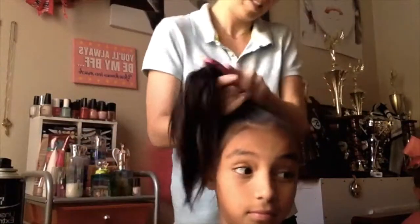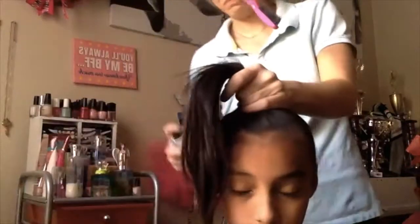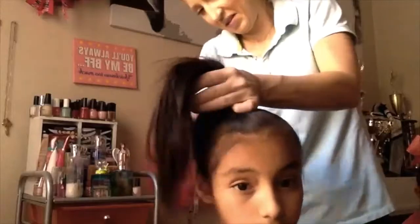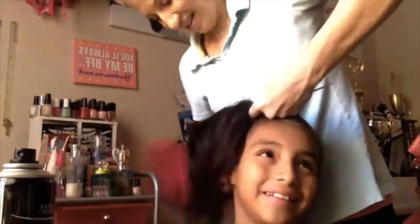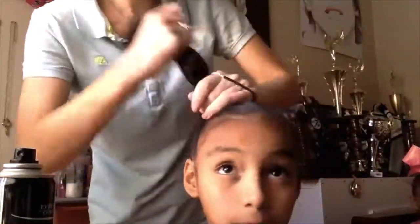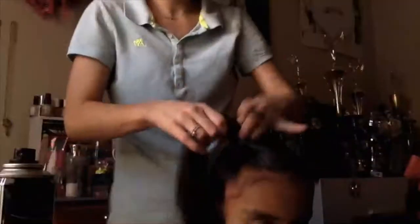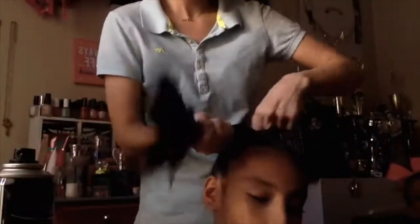Hi everyone! Today we're going to be doing the competition hair for youth blush. Get all of the hair into a high pony, brushing away all the flyaways. Put it all to the right side, making sure that your pony is high on your head, still on the top of the crown of your head. We don't want it too low, next to the ear.